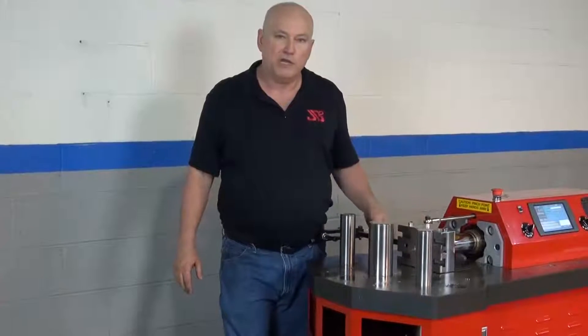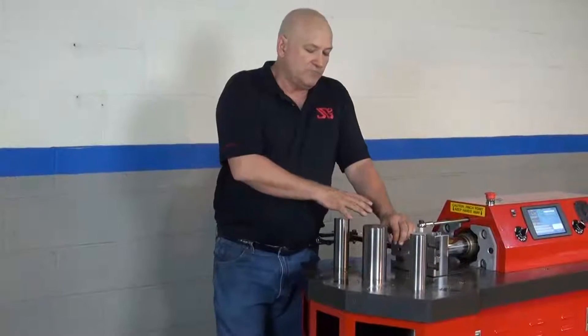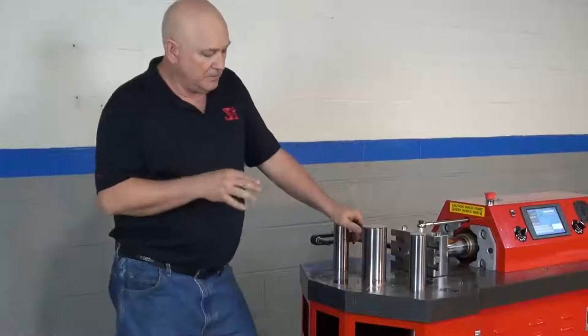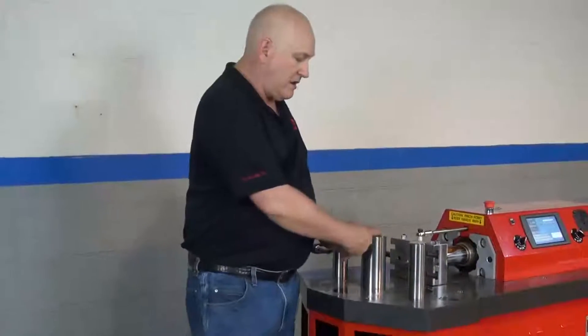The RAM itself has 18.8 tons of pressure and a 10-inch stroke. There are times where we just may not have enough room, so we did that.